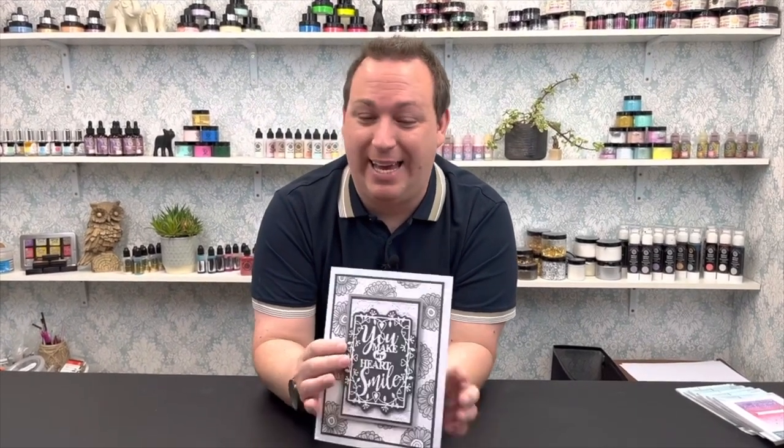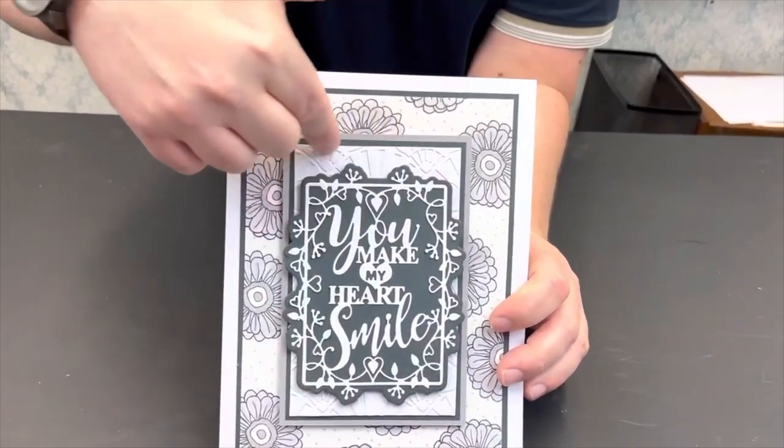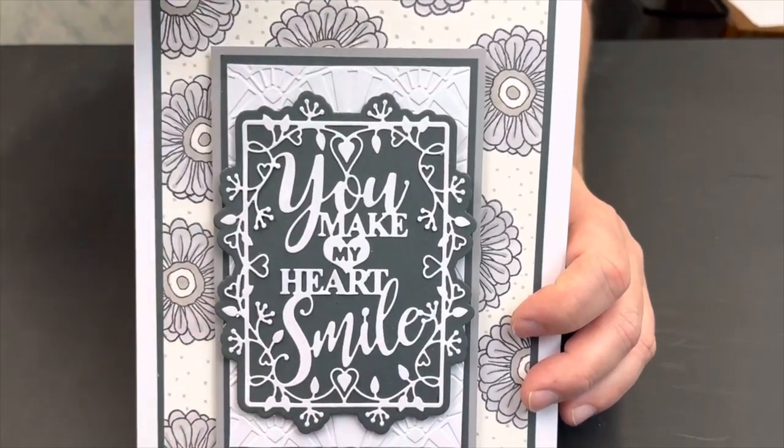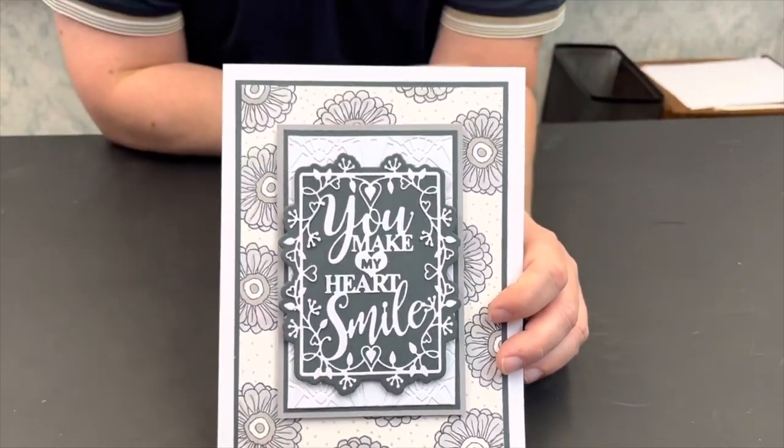Another one I can't tell you anything about — you should never leave me with time on my hands! I've made another bundle. This one comes out mid-October and I can't tell you about the background, but I can tell you the folder has been used on this layer here. No knowledge about the stamps, pens, or anything in the background — you'll have to wait for the bundle mid-October. But I will give you a little hint: it's a good bundle, it's got a big saving, and I think you're going to love it.